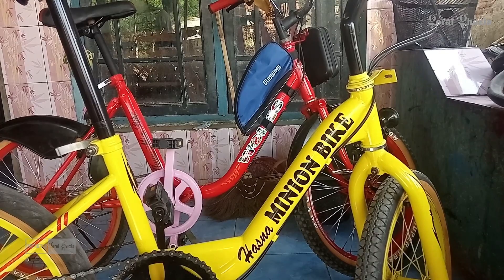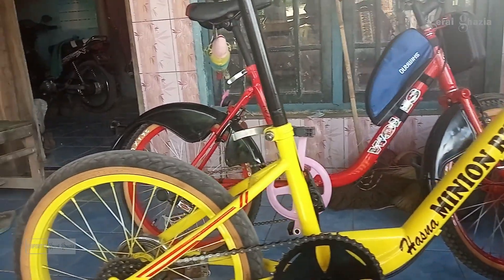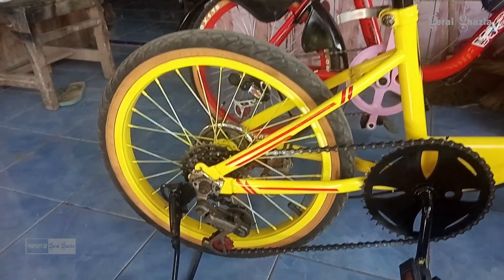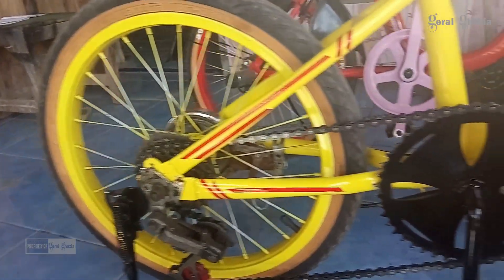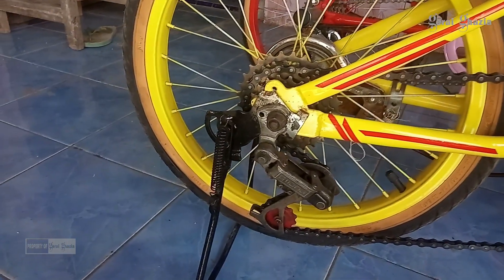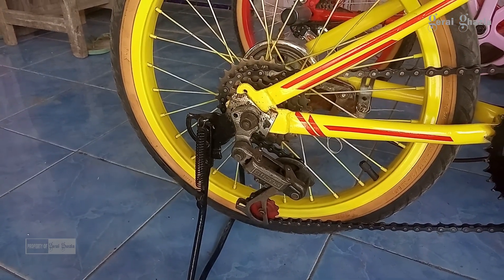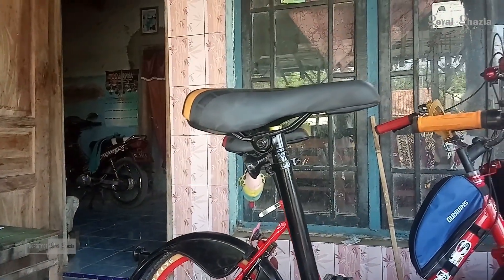Sahabat Gerai Gajah, ini sepeda mini dengan ukuran 18. Sudah kita repaint warnanya menggunakan pilok warna kuning. Dan sudah diganti untuk kirinya, untuk perantainya juga sudah diganti yang baru. Untuk pengganti kirinya ini, kita gunakan bekas.